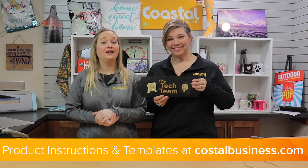Thank you for watching our video tutorial. Again, this is on the Techniprint hard surface material — we'll see you next time.